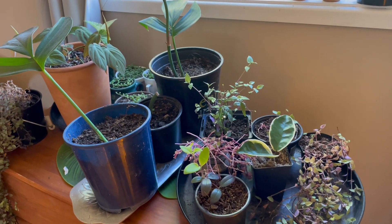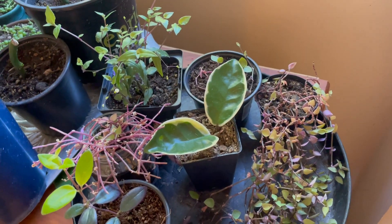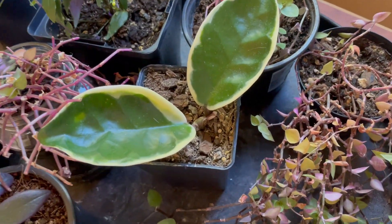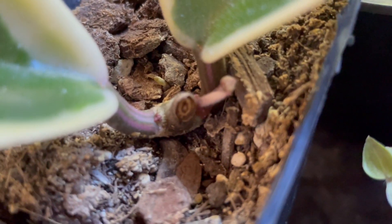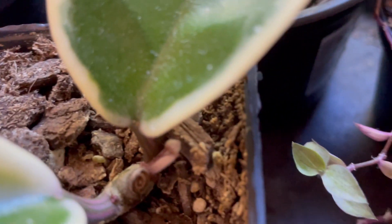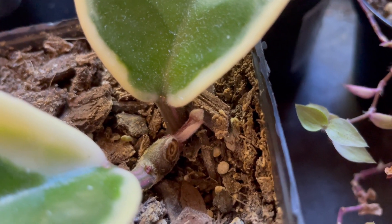Welcome to my little cutting farm. I've got a bunch of things going on here, but what I wanted to show you today is a very easy way to tell if your Hoya needs water. This is my Hoya Crimson Queen — you can see that awesome pink variegation on the stem and also that new shoot that's coming out. Very excited to see how that will grow.